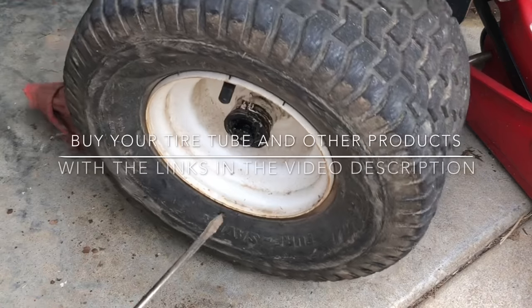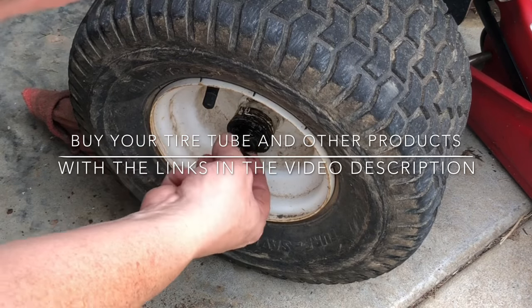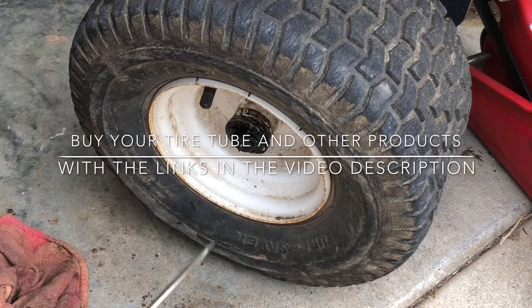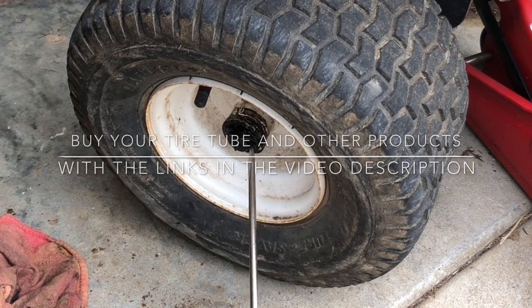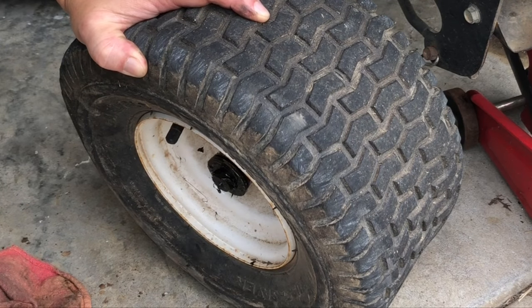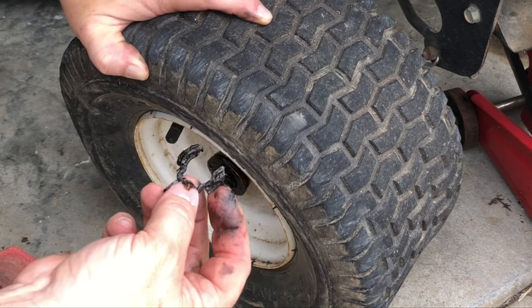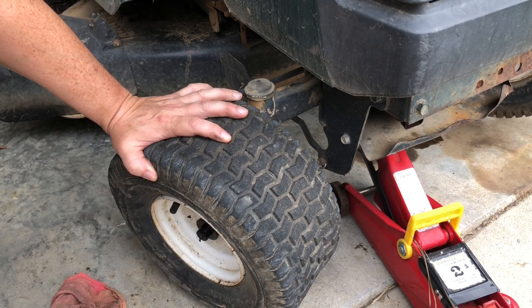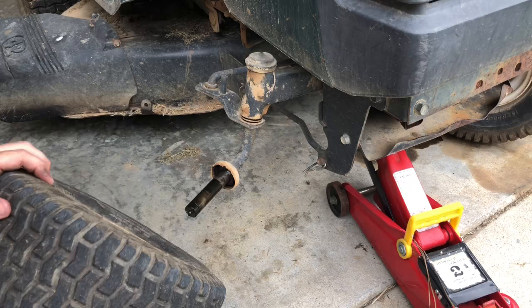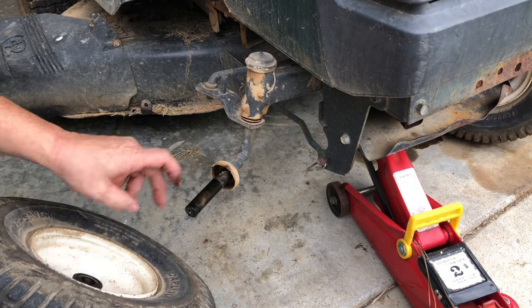Next thing you want to do is find the end to that e-clip, which mine's right down here. Pop it off with the screwdriver. Get the washer off. Slide the wheel off — make sure that washer stays in.